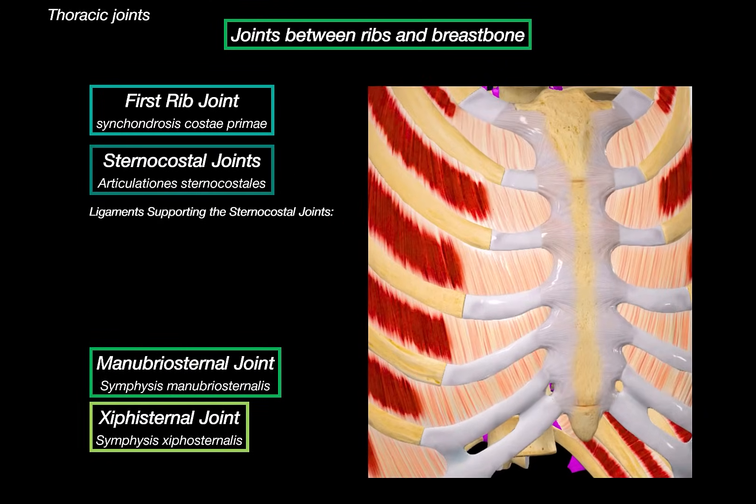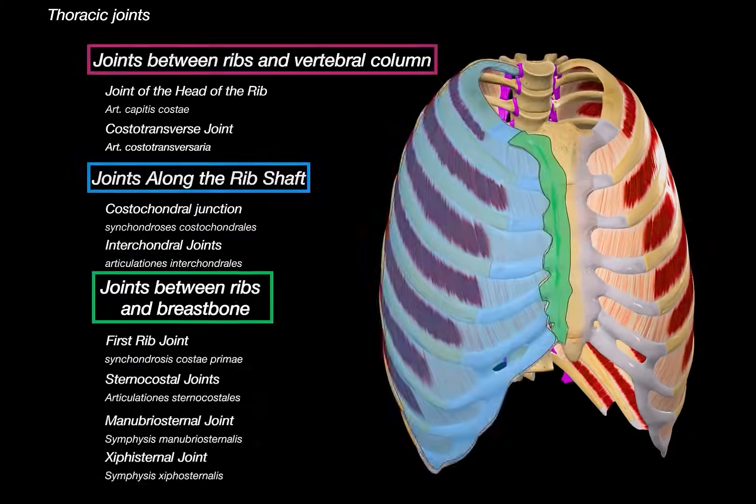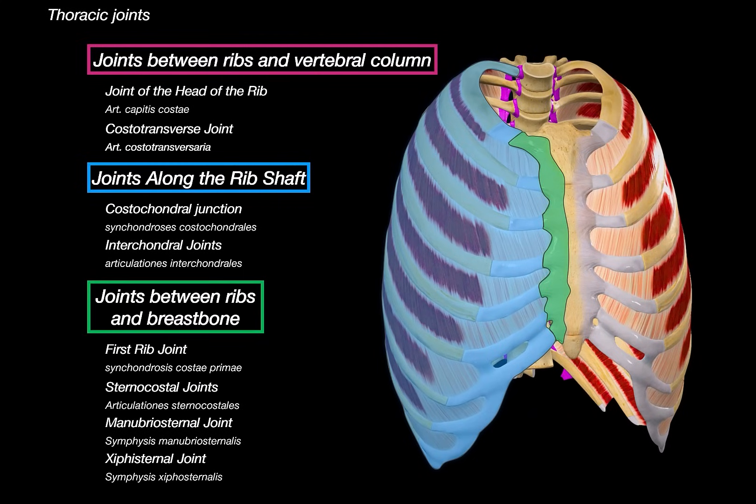There are also a couple of supporting structures worth mentioning. First is the radiate sternocostal ligament, which spreads out like a fan from the costal cartilage to the sternum, reinforcing the front of the sternocostal joints. Then we have the sternal membrane, which covers the front of the sternum and helps stabilize all of these joints. That's it for all the joints between the ribs and the breastbone.